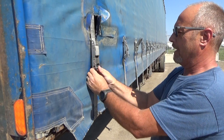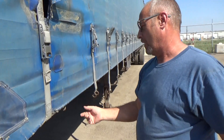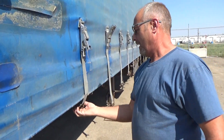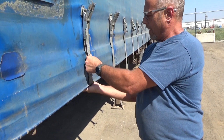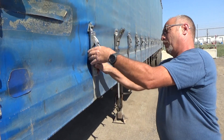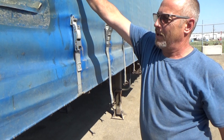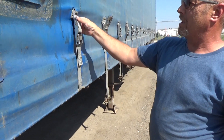Pull down and it locks in. Make sure both sides are done all the way down. You do not need excessive force on these buckles — they're not made for that, they're just meant to hold the tarp. It won't rip, and it doesn't wreck the tarp when you avoid excessive force; it just doesn't need it.